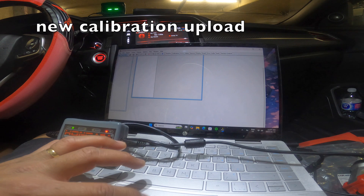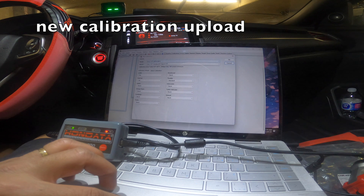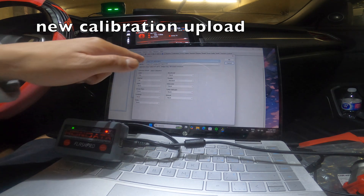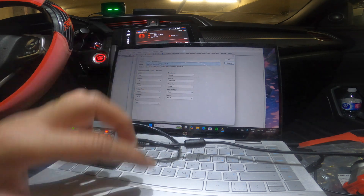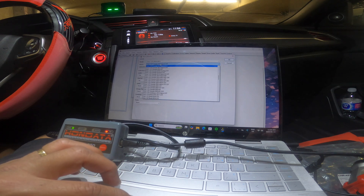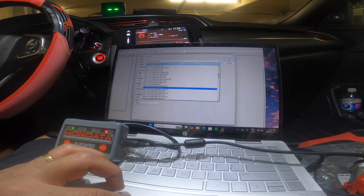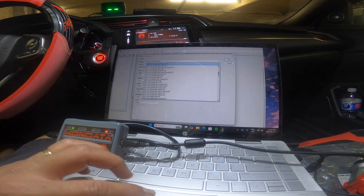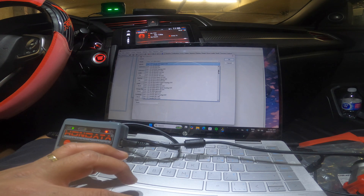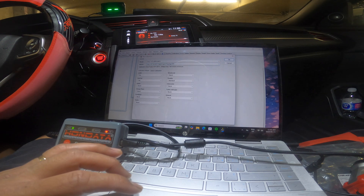Now you need to go to Calibration — New Calibration. Make sure your model is right. Mine is the 1.5 2016 to 2017. Looking through the options — 1.5 2016 Sport CVT... no, it's a Touring. Mine is a Hatch Touring. Here — Hatch 1.5 Touring CVT. Okay, now it's correct.